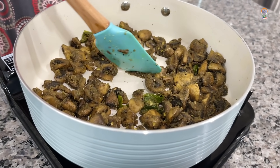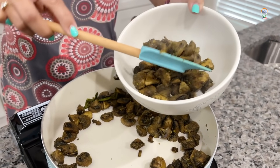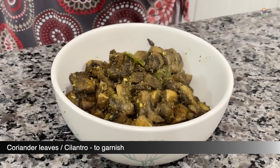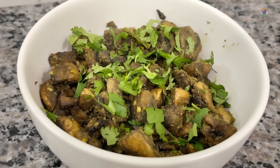Let's poke and see if the mushrooms are cooked. If it cuts through, yes it is cooked. Now let's transfer this to a bowl. I'm adding finely chopped cilantro to garnish.